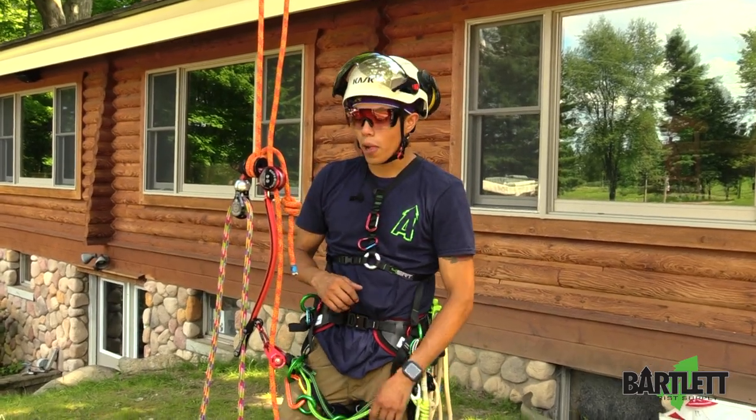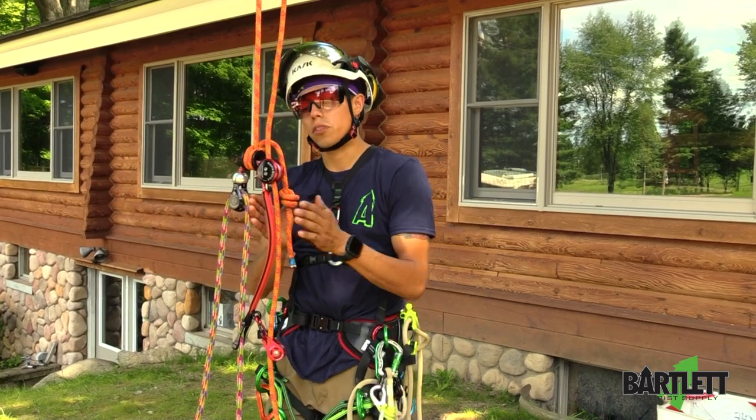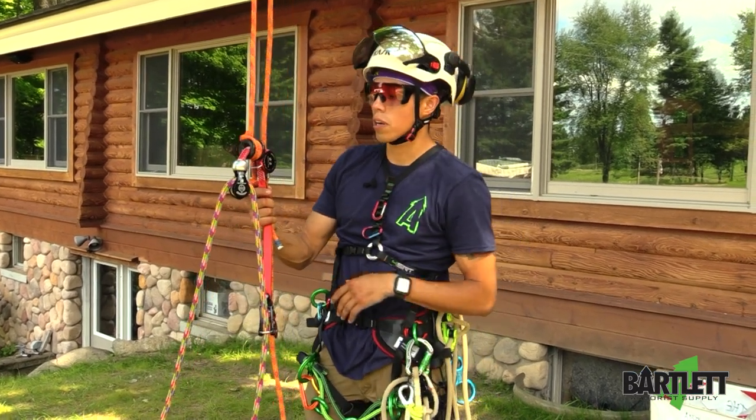Ladies and gentlemen, welcome back to Bartlett Arborist Supply. In today's video, we're going to briefly talk about the ART Friction Saver, or the Twinline.